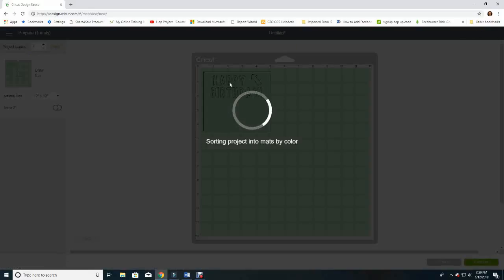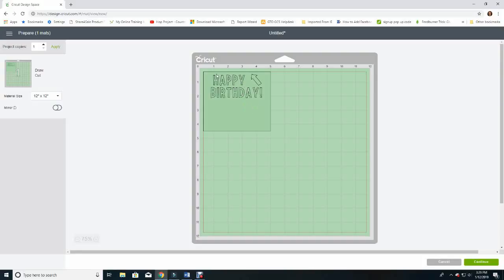What you would do at this point is hit Continue, and it's going to ask you to put the pen in the holder of the Explore or the Maker. Either way you'll get a pen into the holder so you can go ahead and draw this, and I'll show you the result in a moment.